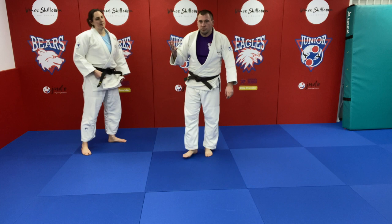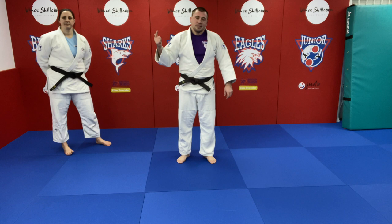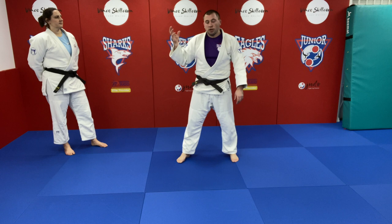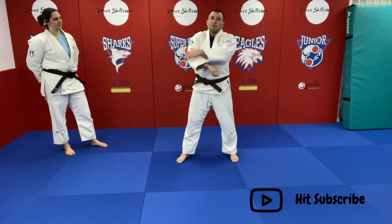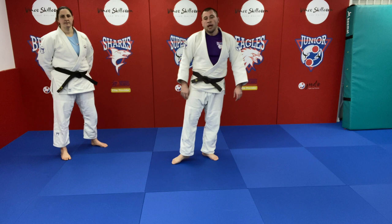So that's our five mistakes with uchimata. First one was attacking the wrong leg. Second was trying to attack somebody when they're in too defensive a posture — not creating the right reaction. Third was a grip on the sleeve grabbing by the elbow. Number four was not keeping our lapel hand active. And number five was allowing our elbow to come above our wrist. Work on those five things and we should see a lot better success.